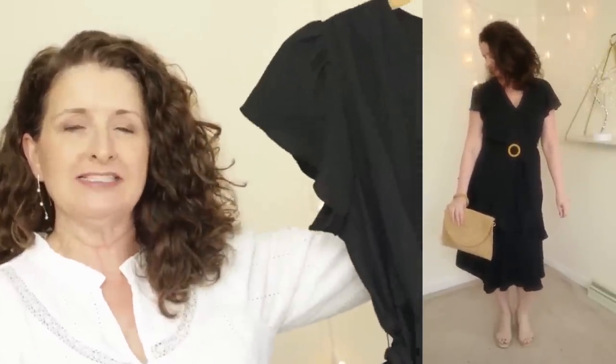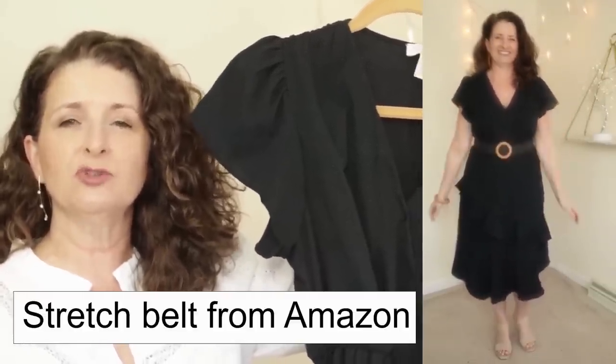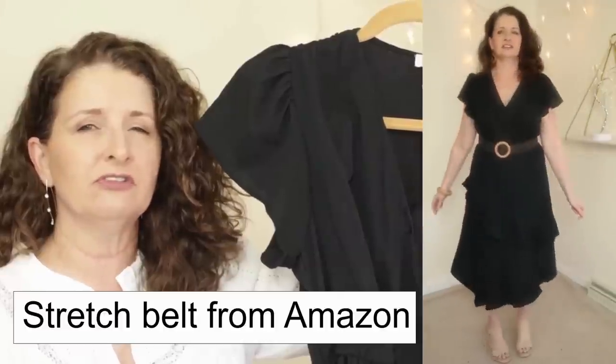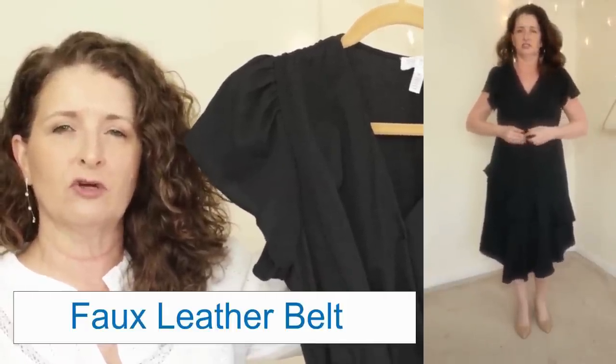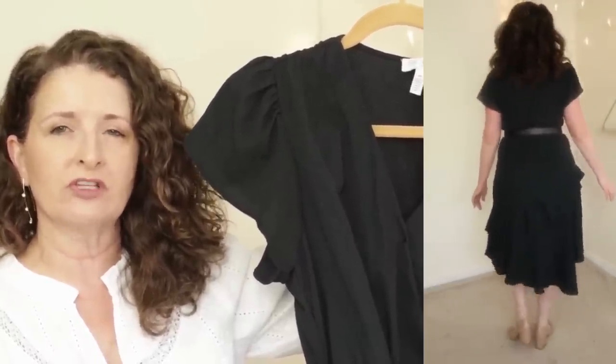A couple of videos ago I dedicated an entire video to dresses, and I ordered the Sofia Vergara dress online. Many of you commented that you liked the dress itself but didn't care for the belt — and honestly the belt that comes with it is a little awkward and doesn't really stay in place. So I decided to restyle it with belts from my own closet. I tried the stretch four-piece belt set I got from Amazon and also a faux leather belt with silver trim — I'll link that set below. As you watch these different looks, let me know in the comments which belt you like best with this dress.